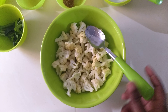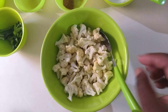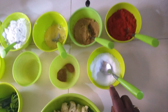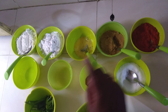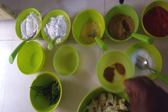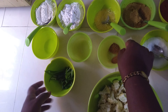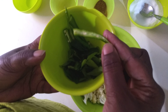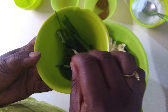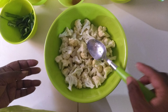Here I have cauliflower florets cut into small pieces. The ingredients we need are: salt, chili powder, ginger garlic paste, one beaten egg, corn flour, plain flour (maida), zeera powder, dhaniya powder, half a lemon, green chillies slit into two halves, and curry leaves.